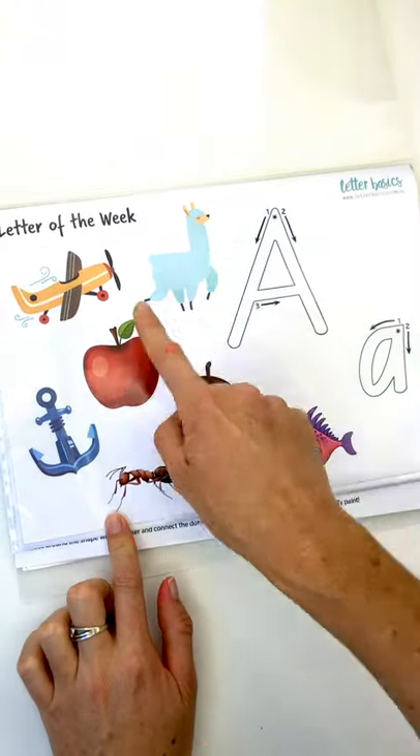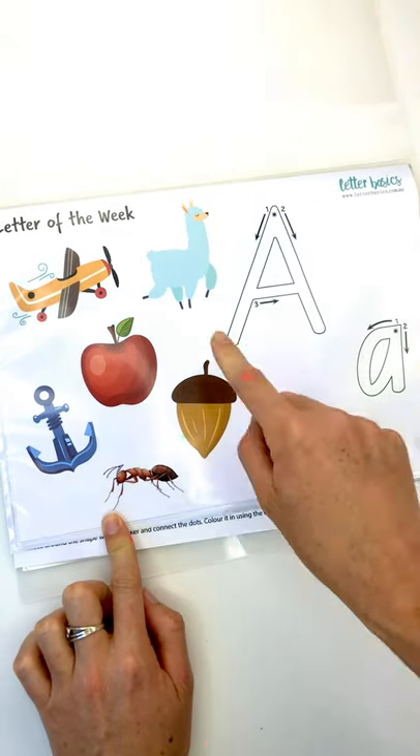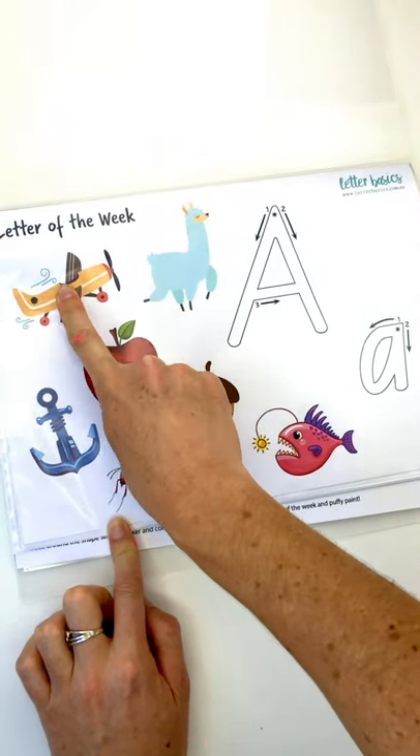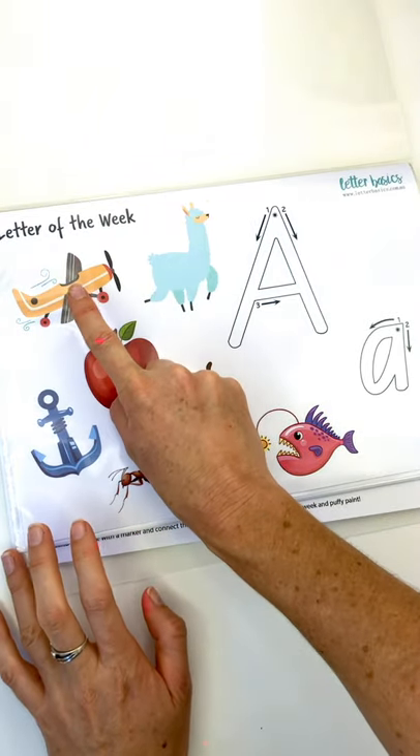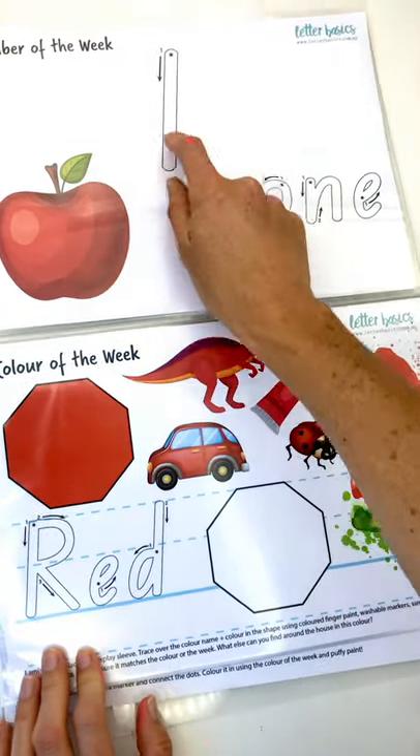We've got alpaca, apple, anchor, ant, acorn and anglerfish — it makes that 'air' sound at the beginning. We've got the number of the week, which is number one.